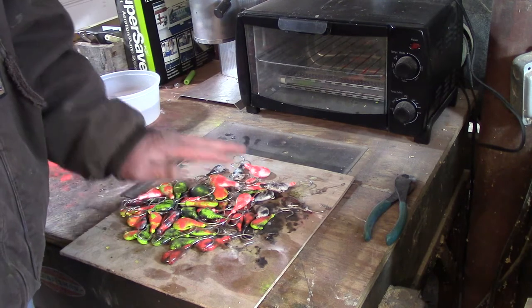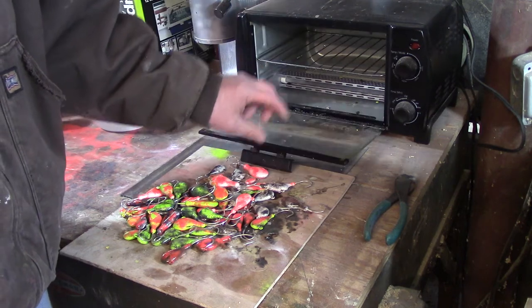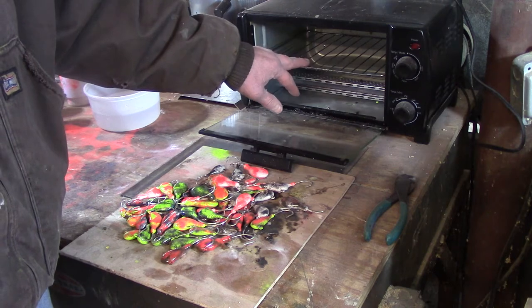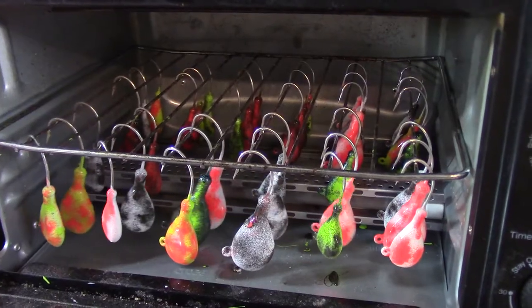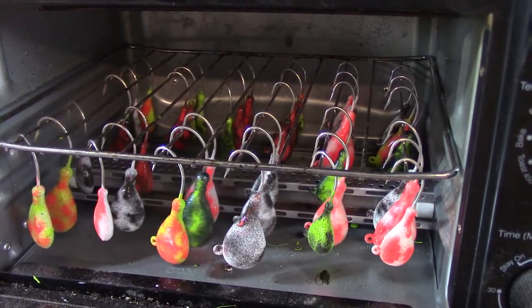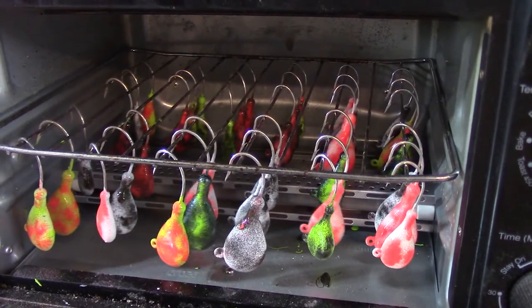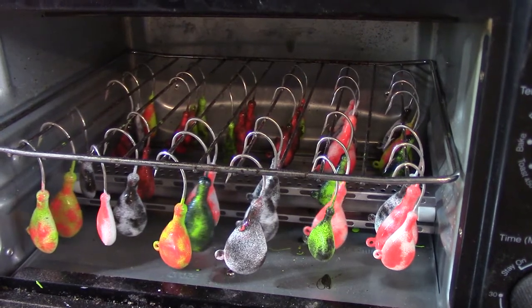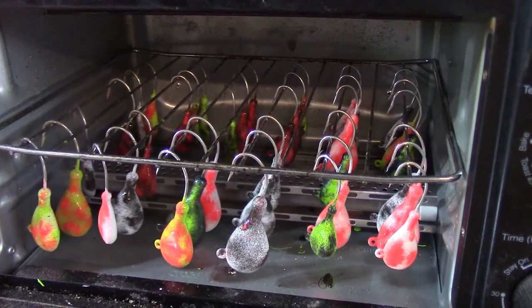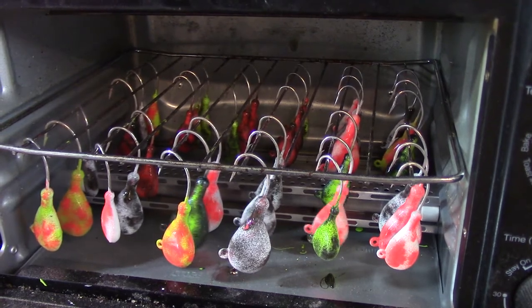With all our jigs painted, the next step is to put them in the oven. I just hang them on the rack and bake them for 20 minutes at 350 degrees. I've laid them all out hanging from the rack, making sure there's space between each one. This is just a regular toaster oven my son was gracious enough to give me, and it works really well. I set the temperature at 350 for about 20 minutes — that'll bake them to an ultra-hard finish that's not going to chip. Close the door, set it, and then we just wait.